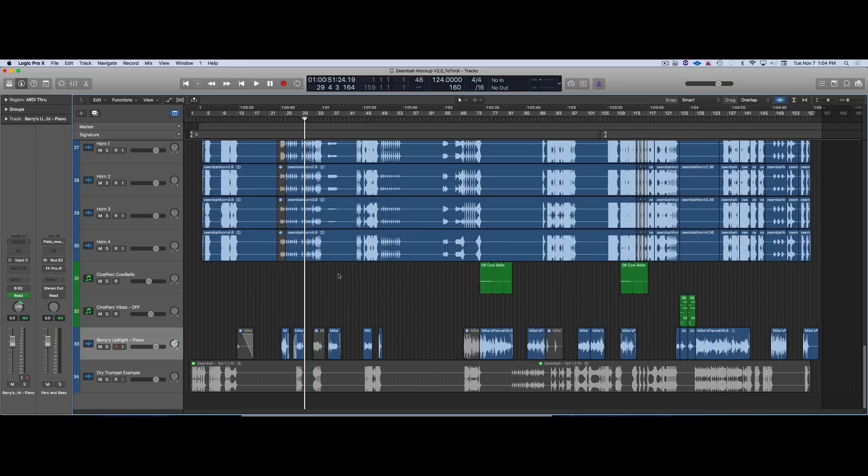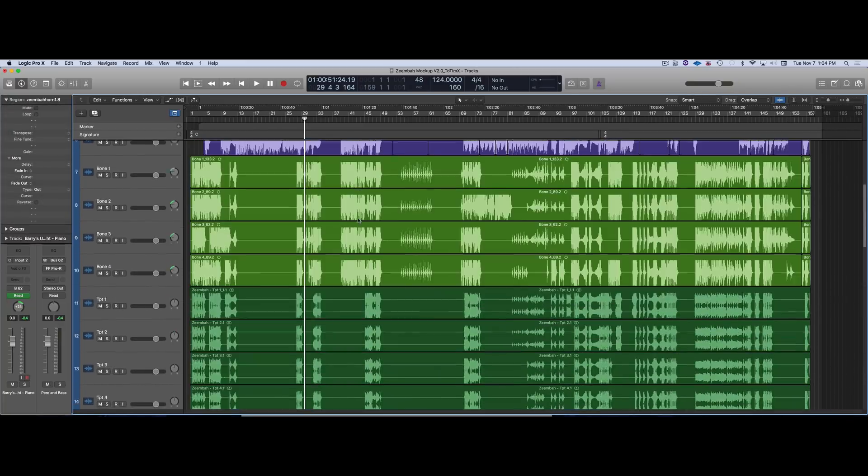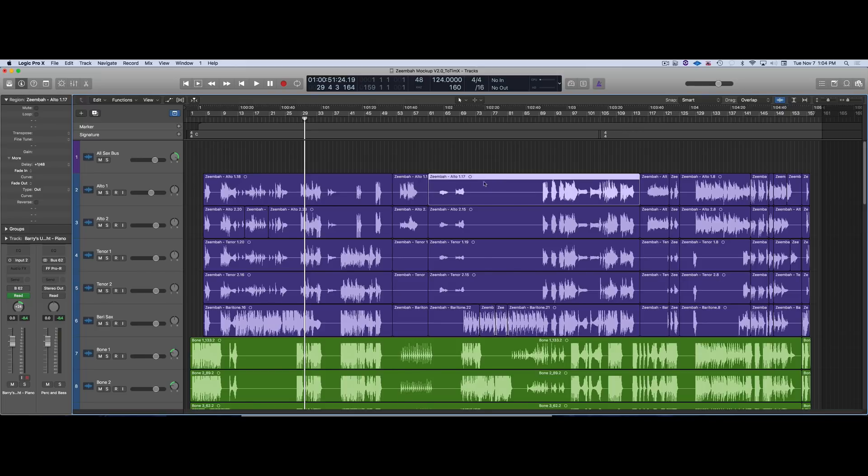Another thing I did was offset things with the delay. This is a great habit to get into — here's the delay in Logic. It's like an offset; it moves things in milliseconds or ticks to the right or left. In previous videos and other references too, offsetting things to the left — especially legato samples — is really critical. But you can do it with audio too to make things fit in the pocket better.